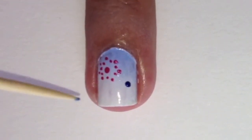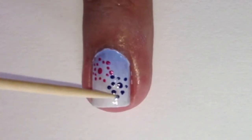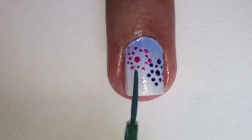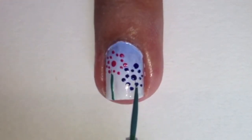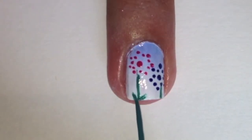Repeat the flower with a dark blue polish. With a green striper, paint on a line as the stem. With the same green striper, create small leaves on one of the stems.